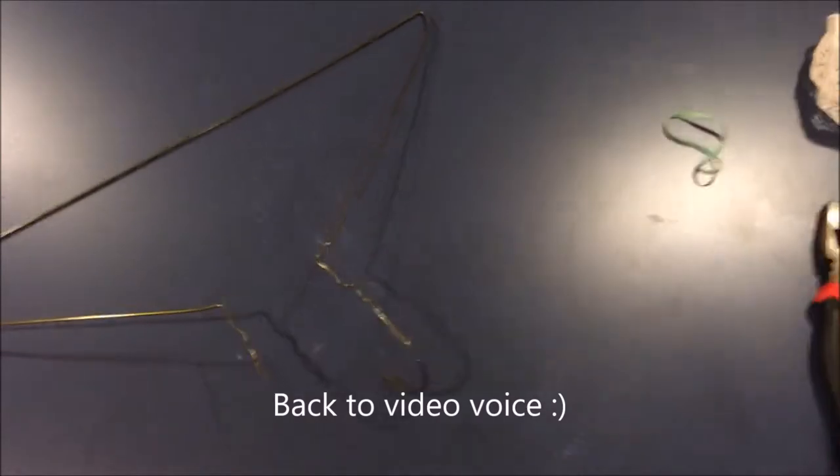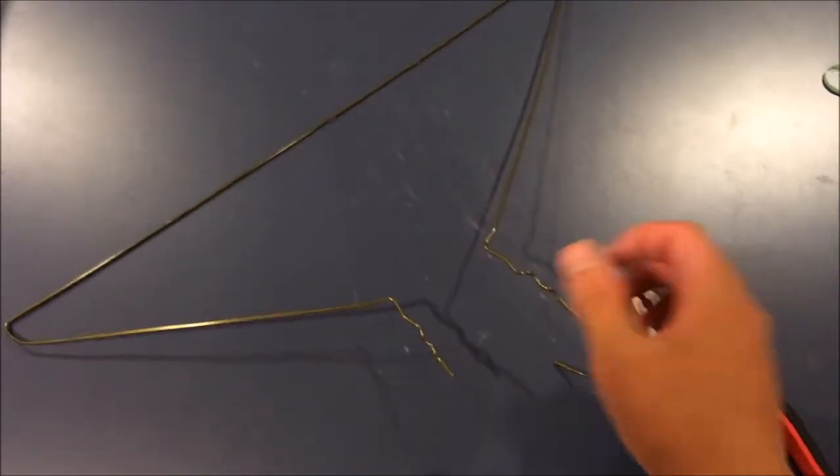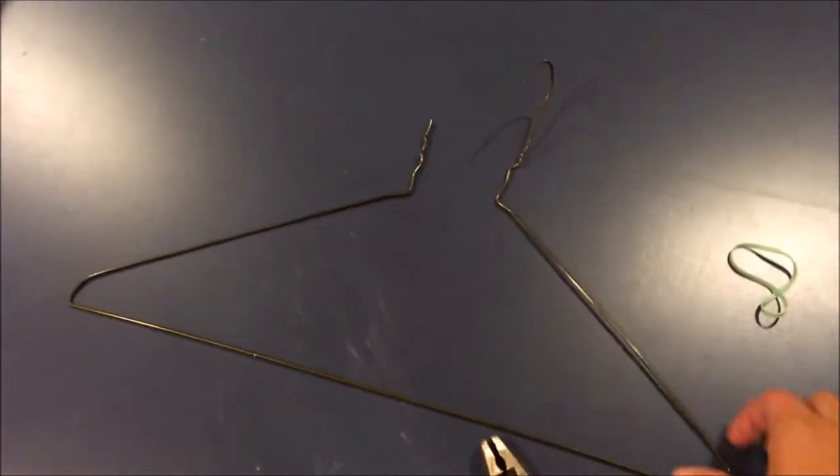I tried attaching my phone to my head but the camera quality was so bad I just decided to cut through the video. So the first thing you want to do is separate the two parts of the hanger.